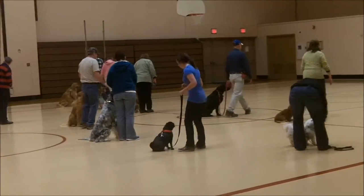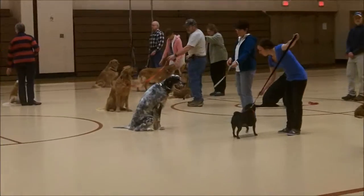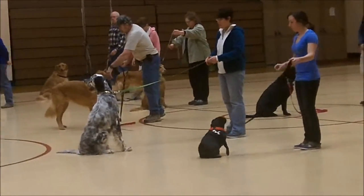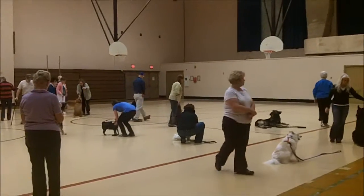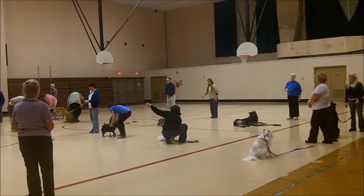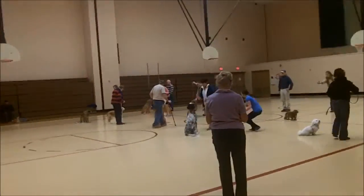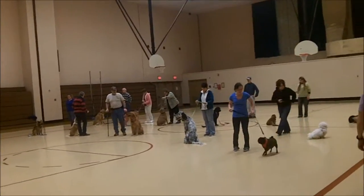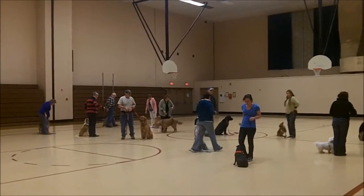Five, six, eight. Circle around your dog. Go back outside again. Six. Six. Save. Return.